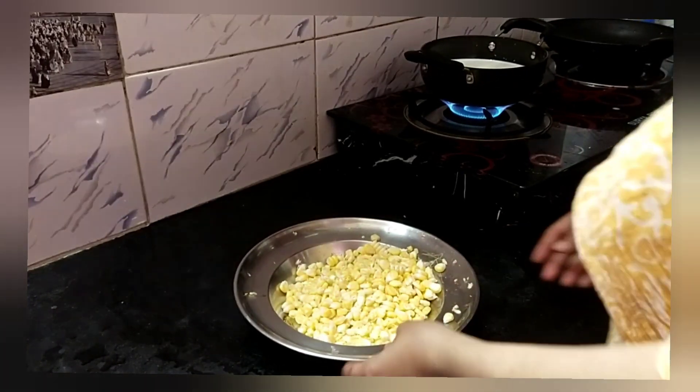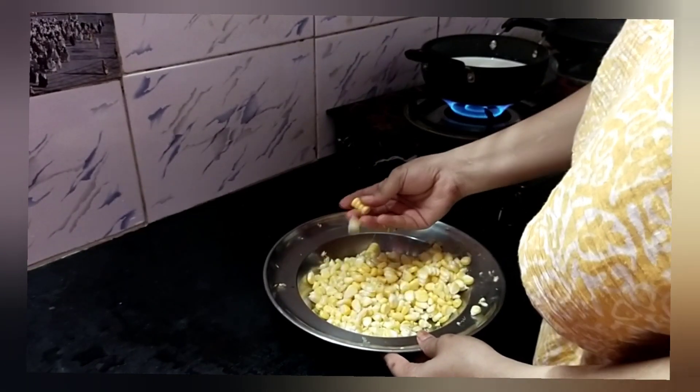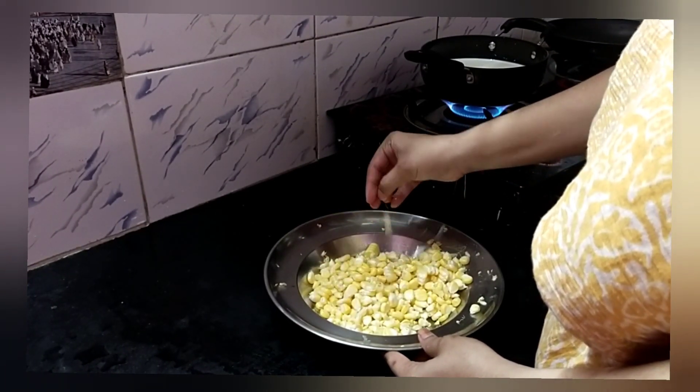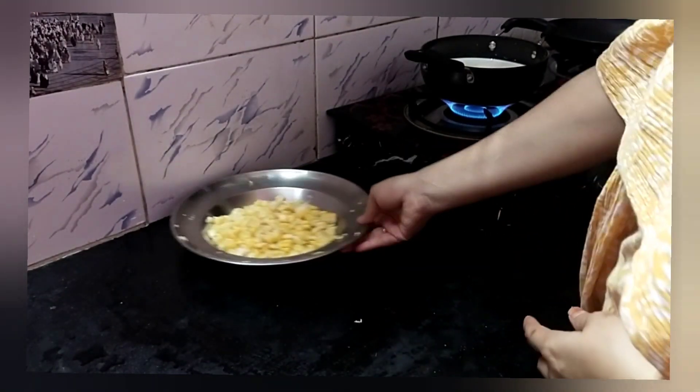It's Friday evening. So what I'm going to do is share my own. First, I'll tell you that I'm going to put it on the corn. So we're going to make a sandwich.